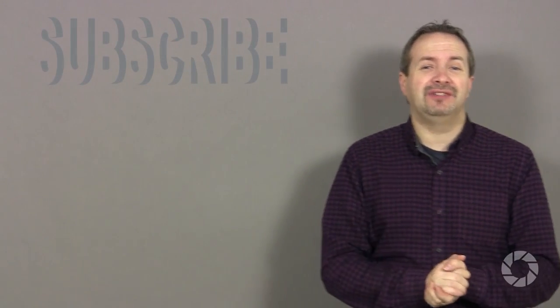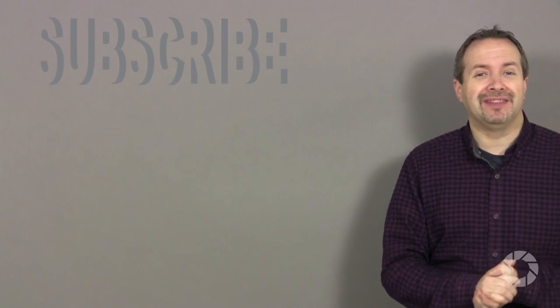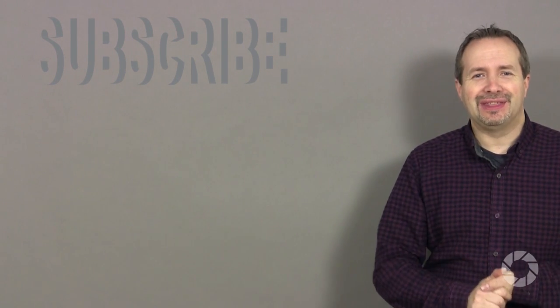So now you know why grey is the background color of choice for me in my small studio, and over the next series of videos I'll be working with grey backgrounds in lots of different ways. If you want to see those videos and the other amazing videos from the fantastic presenters right here on AdoramaTV, you've got to be clicking on that subscribe button. I'm Gavin Hoey, thanks for watching.